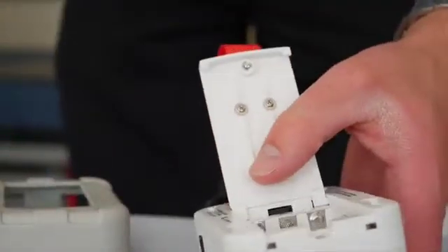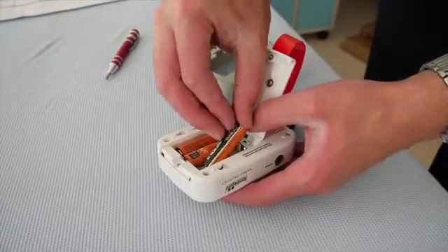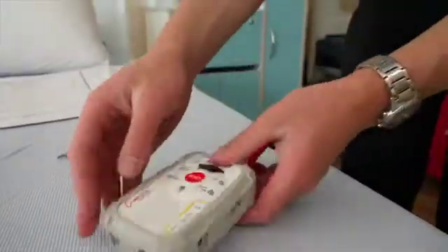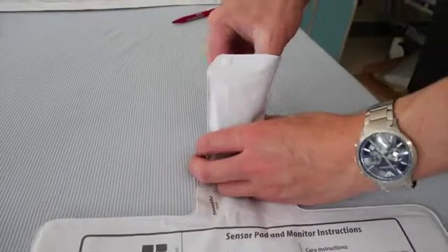Take the monitor, remove the soft cover, open the battery compartment, and insert the three AA batteries. The monitor will beep once to confirm it is turned on.